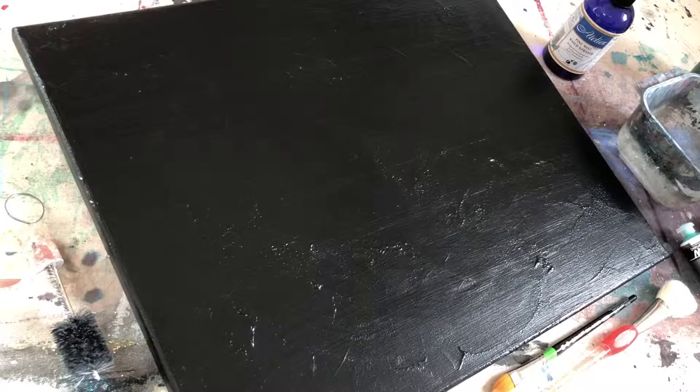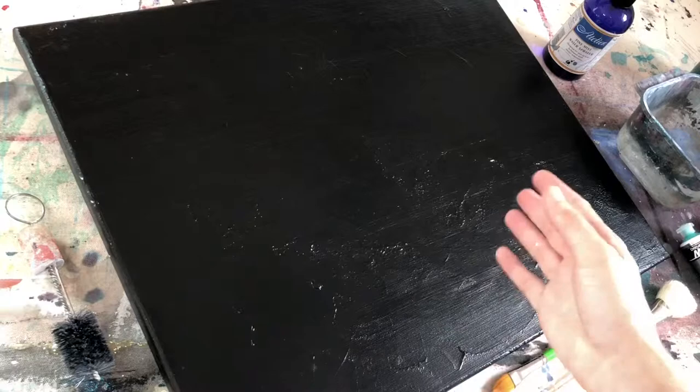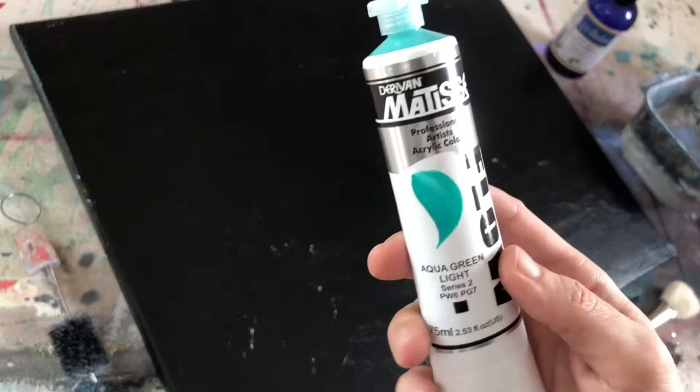Okay guys, this is gonna be tutorial number four for the practice set. You'll see I have this black canvas here that has an old painting underneath it that I've painted black over, so there's some texture and that will impact how the nebula comes out today. And I'm using this color, the Aqua Green Light, the Matisse Flow — my favorites.